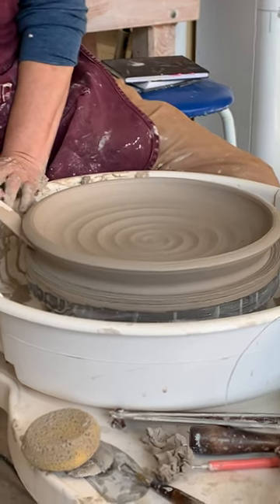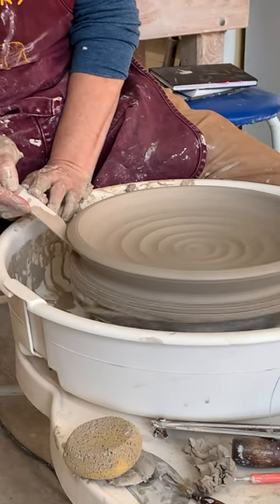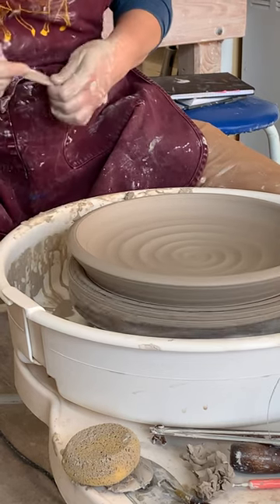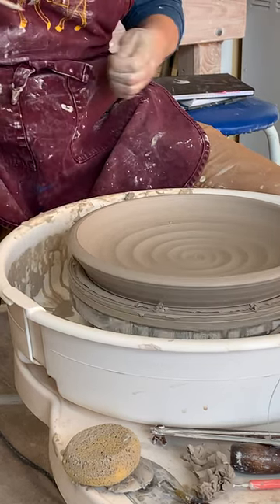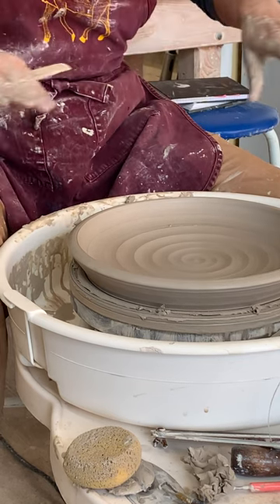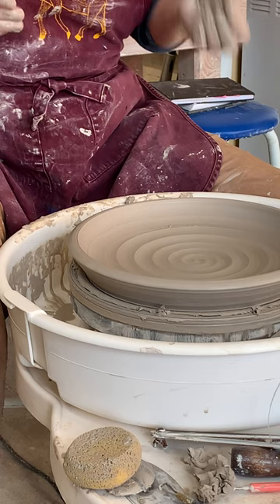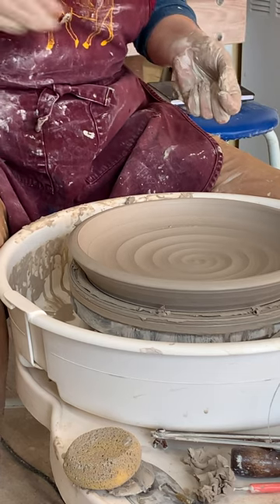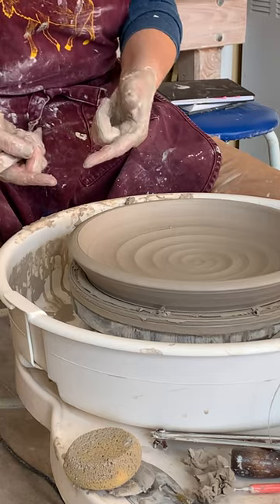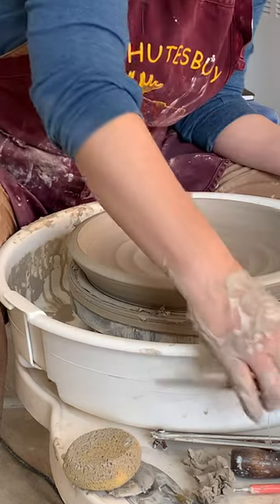Are there questions about how this happened? The biggest thing about making a plate is really how do you open it — how do you flatten it out and open it so you've got the thickness still, a decent curve, and your wall is compressed. It's very little time that I actually spend on the rim or on the wall.